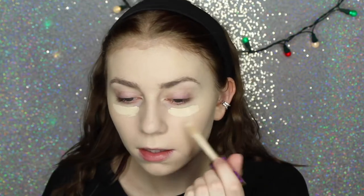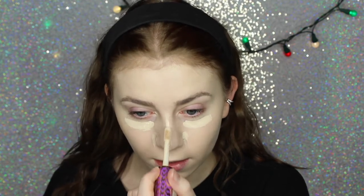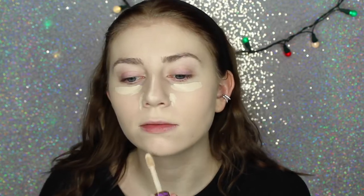Next I'm going to use my Tarte Shape Tape Concealer in the shade Fair to conceal my under eye area and any blemishes I have on my skin. A little bit of this goes such a long way so I never really use too much. I'm going to blend it out using my Beauty Blender.